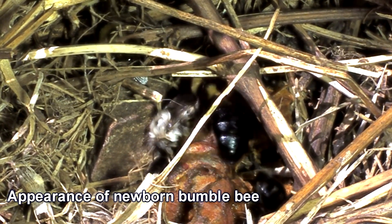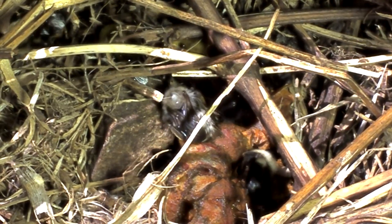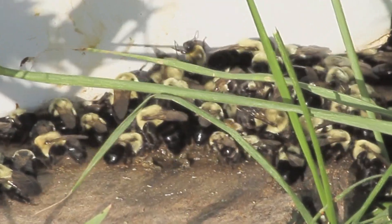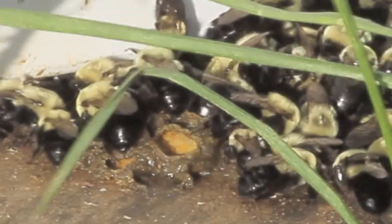The newborn has white hair that is a little matted relative to the fluffed hair of older workers. In addition, note that the wings of the newborn are curved along the back of the abdomen. She has not yet expanded and dried her wings, which needs to happen before she can fly.